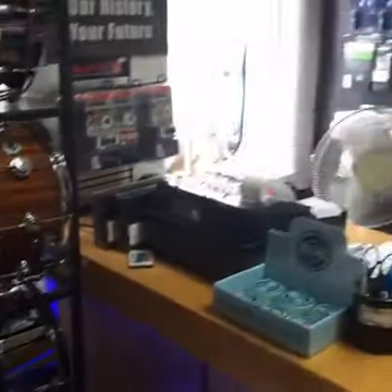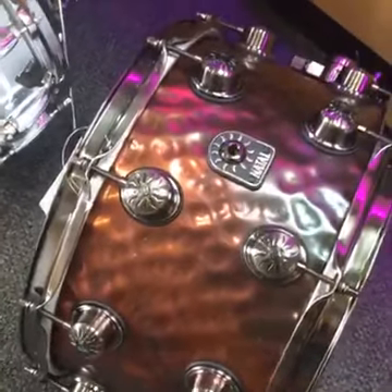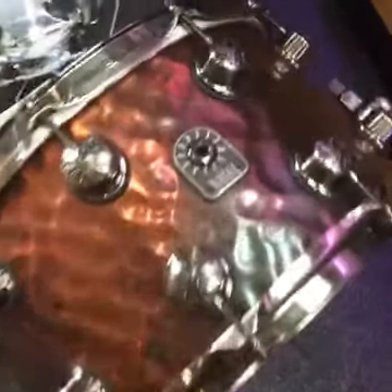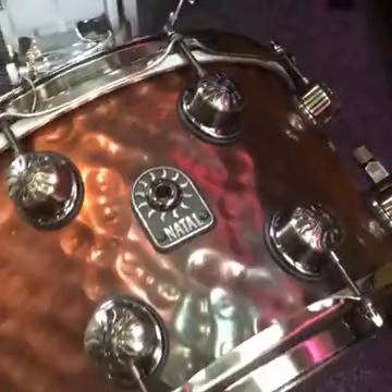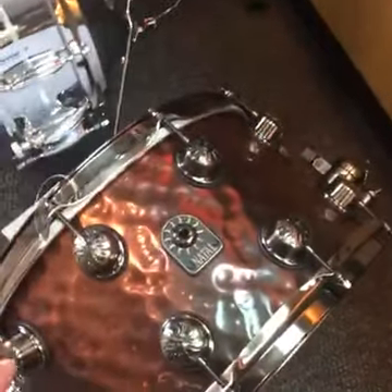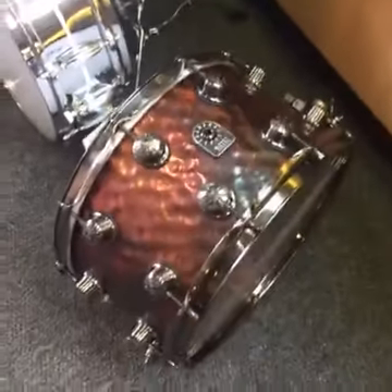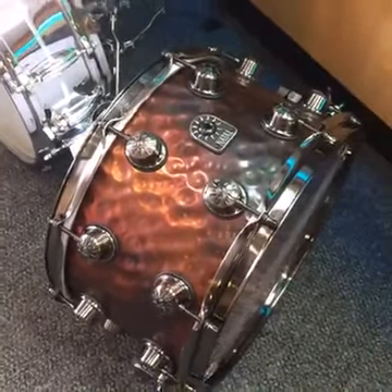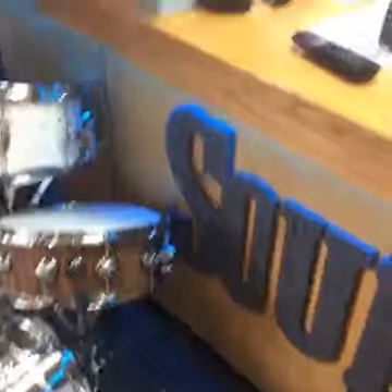We've got some good deals on that one, and we've also got the cherry mahogany with lacquer. Natal is back in as well — we have a beast of a drum: a hammered 14 by 8 steel drum with a really cool patina finish. Very well priced at £249, so a great drum for not a lot of money. If you want a nice fat snare, definitely worth checking out. They'll be going up on our site in the next day or two.